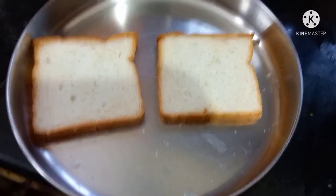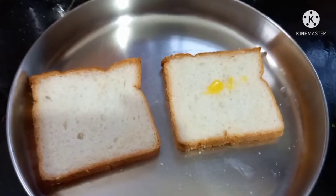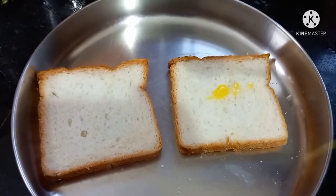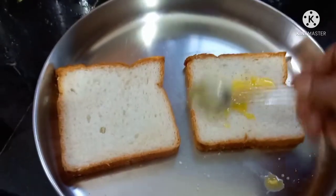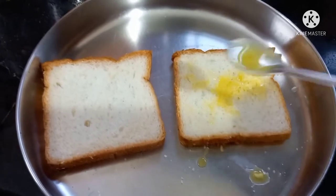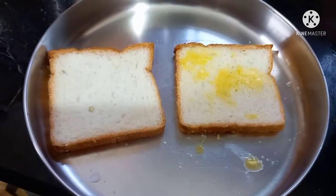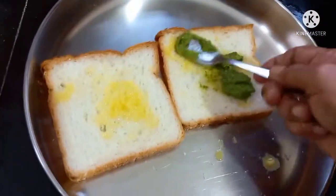Now, use 2 bread slices. Put the butter on the bread and add the butter at room temperature. It will be easy to spread.